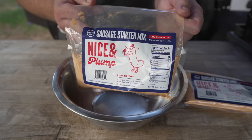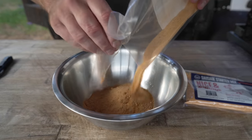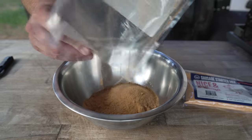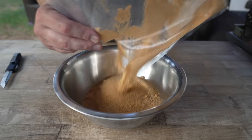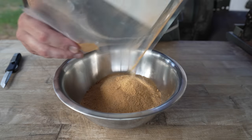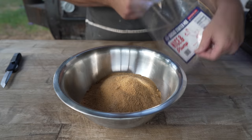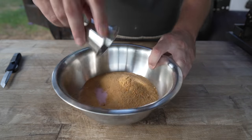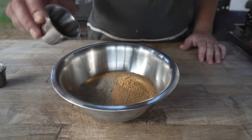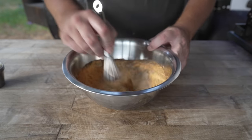Starting with a nice and plump sausage starter mix. Believe it or not, it's got a lot of the things you're typically going to find in hot dogs or bologna, including milk powder, kosher salt, some garlic and other things. Each packet is rated for five pounds of meat, so because we're doing a ten pound batch, two of these should work out pretty well. We're also going to go in with some pink curing salt, some white pepper, some ground nutmeg, and some coriander. Just get that all nice and mixed up.